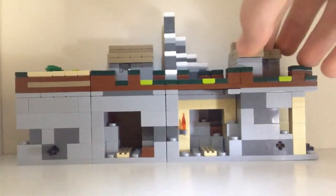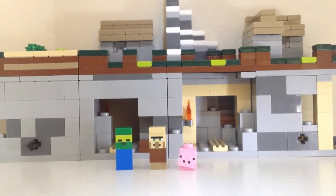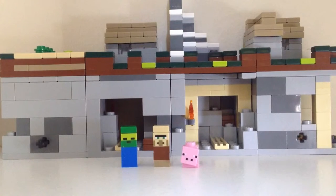That's pretty much it for this review. I'll go ahead and get my thoughts on the set now. Like I said, I'm not a Minecraft fan — I've never really played Minecraft. I played the free version a long time ago, back in like 2011 or 2012, but I didn't really know how to do it. So the set doesn't really appeal to me much.